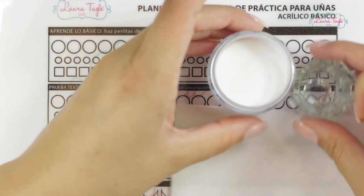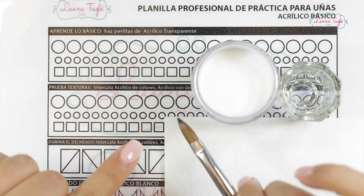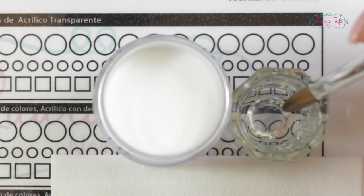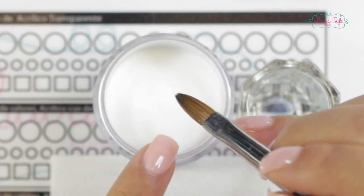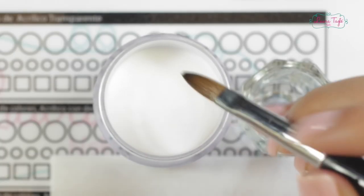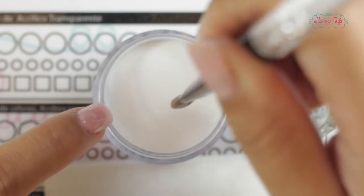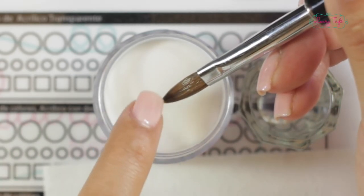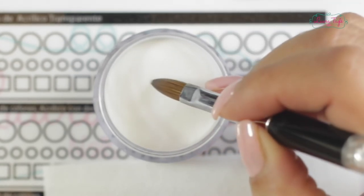Now pay attention. The right way — rather, the way that has been working for me for years to get the acrylic beads without wasting any product and without getting my brush all hard or full of acrylic — is: I'm going to dip the brush in the monomer and sort of drain one of the sides of the brush by pressing it on the wall of the glass to get rid of the excess liquid. And next, I'm going to get the acrylic bead in three seconds. Just make sure that you don't dip the brush fully in the liquid container, and I obviously recommend you don't dip the entire brush in the powder either, or it will be completely covered in acrylic. The key is to dip it at an angle so that only this part of the brush touches the powder in order to get that small acrylic ball. One, two, three — and I take my acrylic bead from the container.